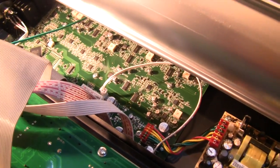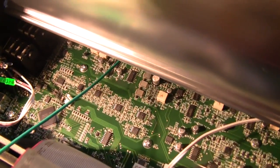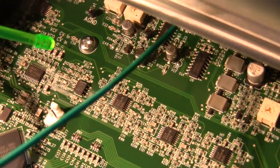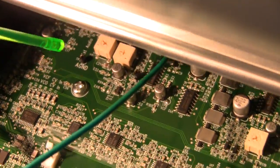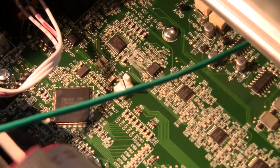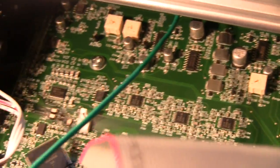Now this, I believe, is your actual synthesizer — this board here. On here you can see, if I can zoom in without losing focus — there we go. You can see marked on the board VCF and VCO CV inputs and things. I've looked around the board and I can't see anything that says CV outputs or gate outputs. So whether there's going to be a future update for this to have CV and gate outputs, I don't think so because I can't find anywhere you'd possibly be able to plug anything in.